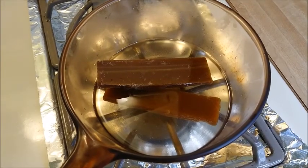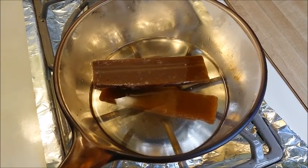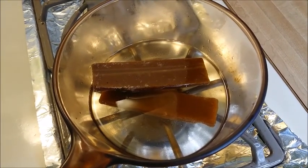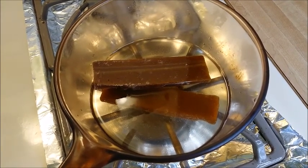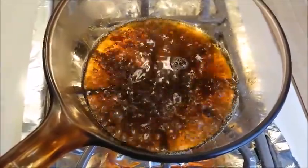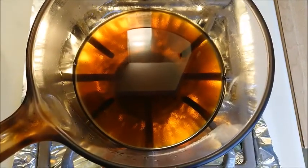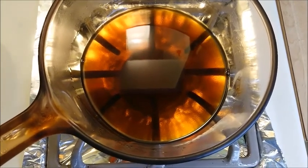First get a pot, put one cup of water, bring to boil, and put two pieces of brown slab candy, which is the cane sugar. You want the brown cane sugar to melt. After all the brown cane sugar has melted, you can turn off the heat and let it cool down.